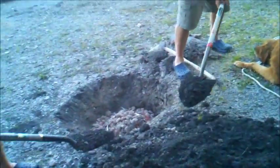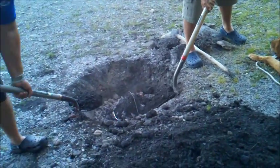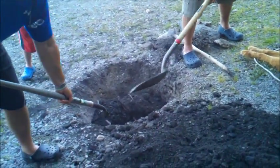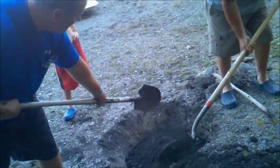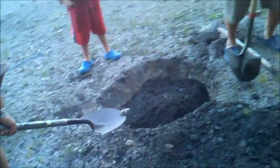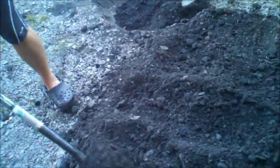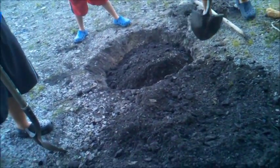Right now we are putting all the dirt on top and sealing the hole. We are sealing the hole right now. It smells great. Alright, now we are cooking with charcoal — it's like a big oven in the ground.